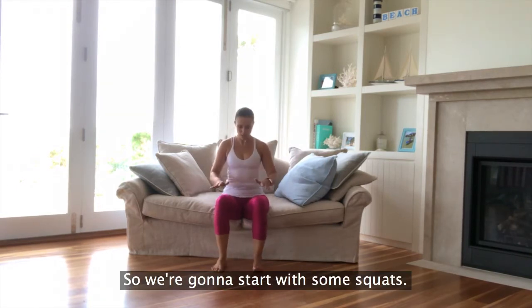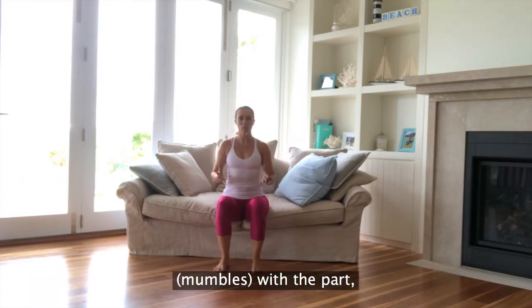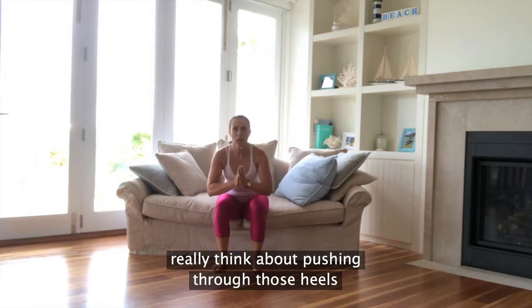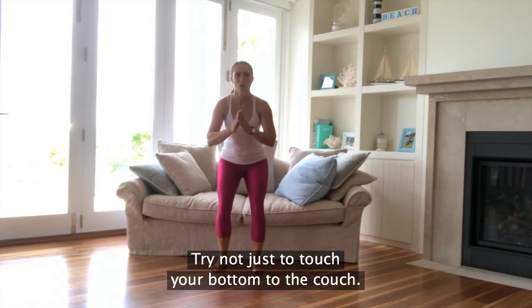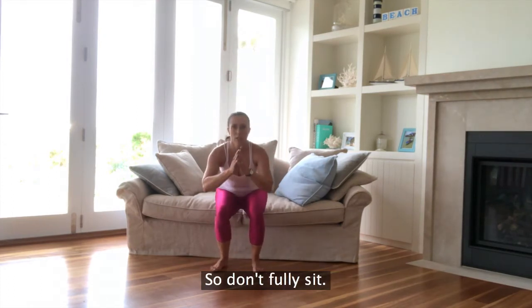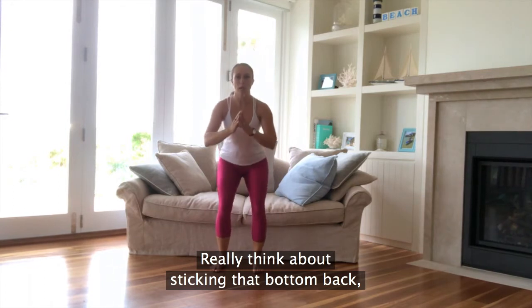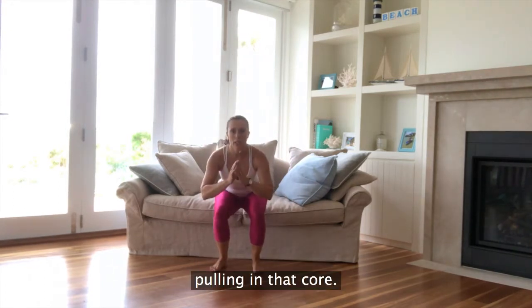We're going to start with some squats. Sitting with your bottom towards the end of the couch, feet hip width apart. Really think about pushing through those heels and we're going to stand it up. Good, sit it down. Try not just to touch your bottom to the couch. So inhale, touch it down, exhale, lift it up. Don't fully sit — really think about sticking that bottom back, driving through the heels, pulling in that core.